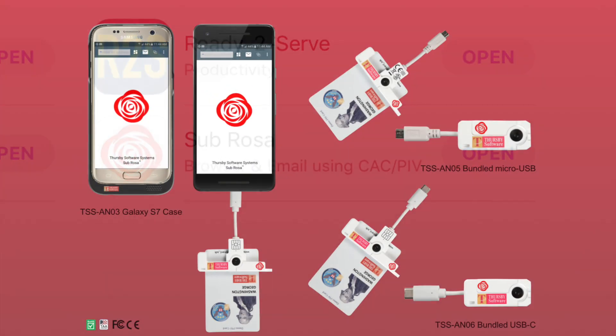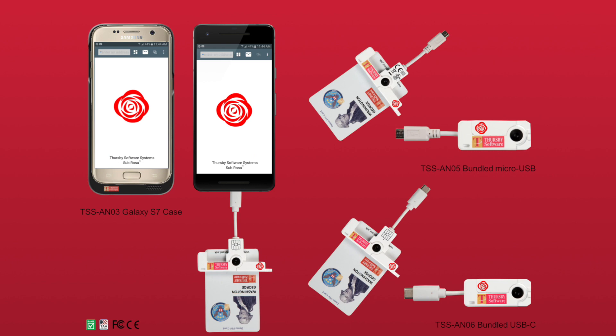Now that you've installed the correct app, you need to attach the correct reader. Sebrosa works with any of the bundled Android readers in our precard reader family. We have a sleek, durable case customized for the Samsung Galaxy S7, or you can use one of two plug-in reader options. We offer both micro-USB and USB-C readers. Be careful to choose the correct connector type for your phone or tablet.